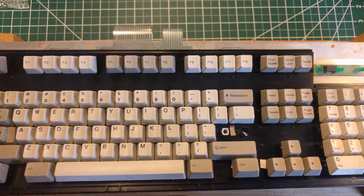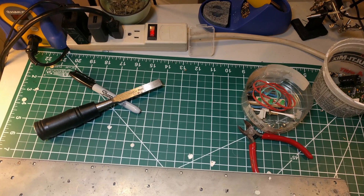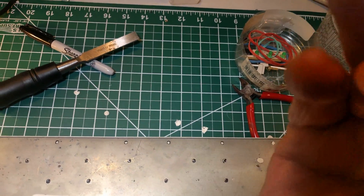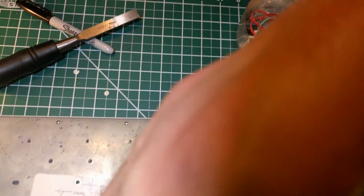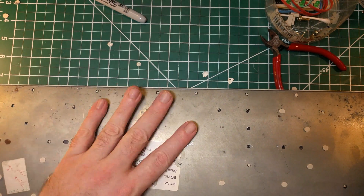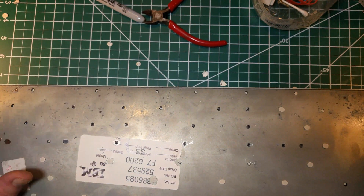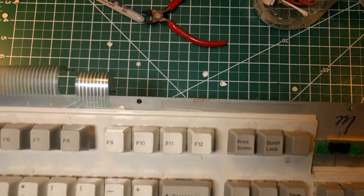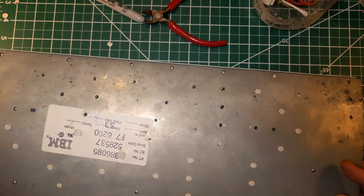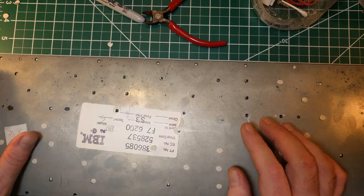The next thing I want to show you - I want to apologize for some of my mistakes in the last video. I have here a board that is quite nice. It's a 1989 Model M and it pretty badly needed a bolt mod. It had quite a few rivets missing.